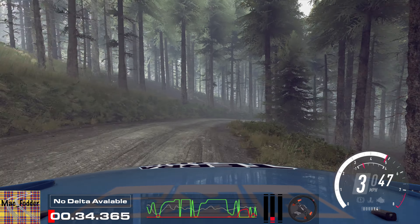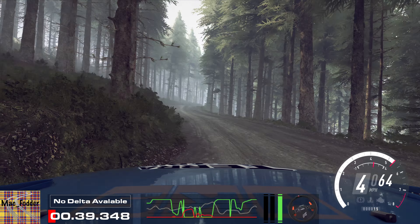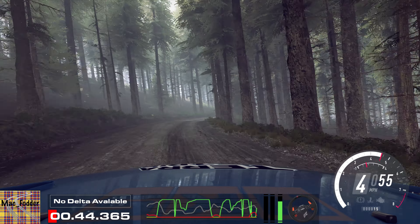Into 4 right of a crest, bump, and keep left of a crest, jump, into 4 right. 60. 5 left long, tightens, 3.